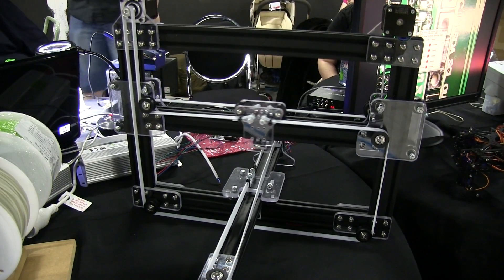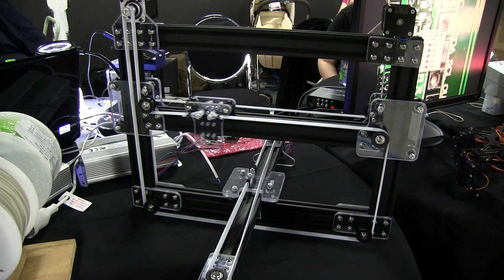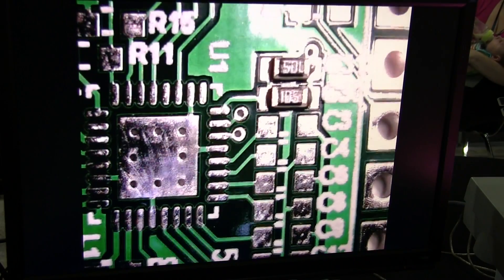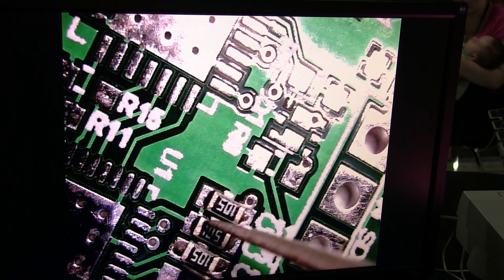It's a hybrid between an OddBot and a CoreXY, turns 90 degrees. Going to be doing some reflow soldering demos here - it hasn't got much working distance there. There we go, we're dispensing some paste. Oh, there we go - well done!